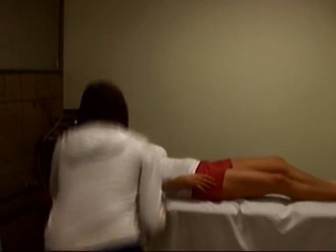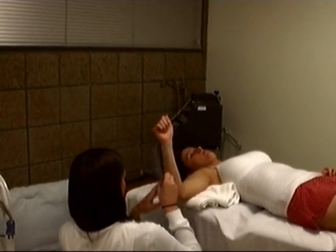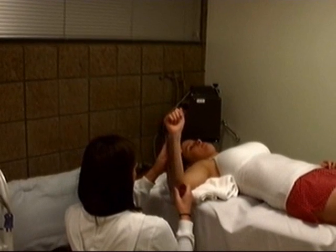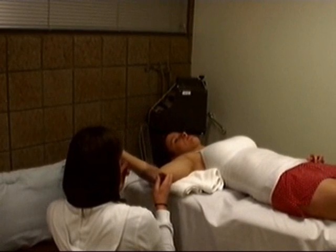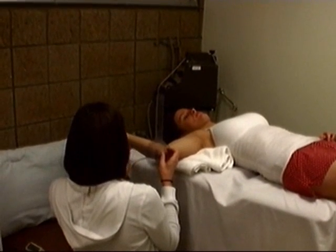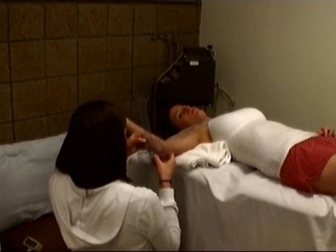The next one is shoulder external rotation. So the motion I'm going to want you to do is bring back. Please make note of how much time it is that you start feeling that — it's going to be like 0 to 85 to 82.